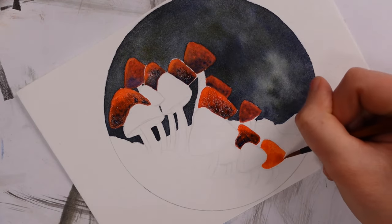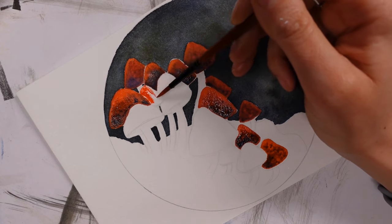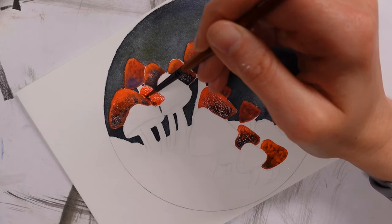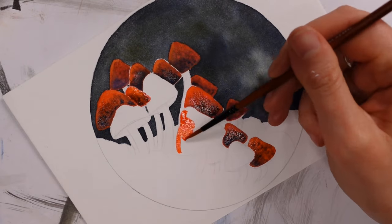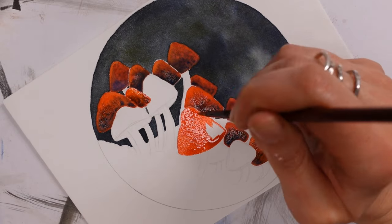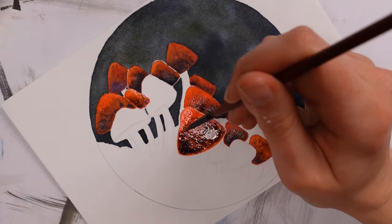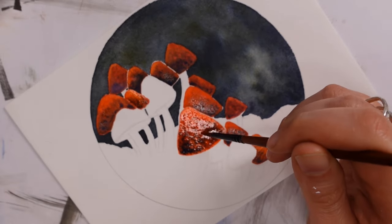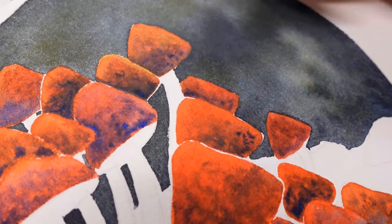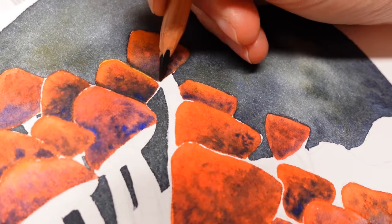Those colors dancing across the page work really nicely with this paper. However it's getting warm here in the UK, which is annoying on a painting level because the paint dries quickly — sometimes before I've finished. I need to figure out a way to combat that. I have some potions to try — a glycerine-based one that keeps paint wetter for longer, though sometimes it keeps it wet for too long.